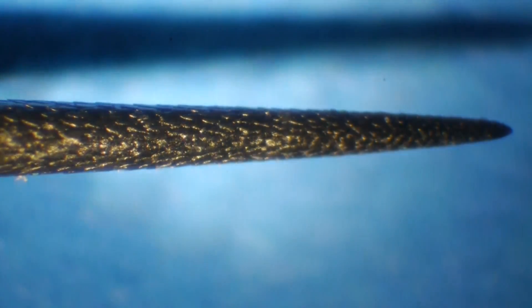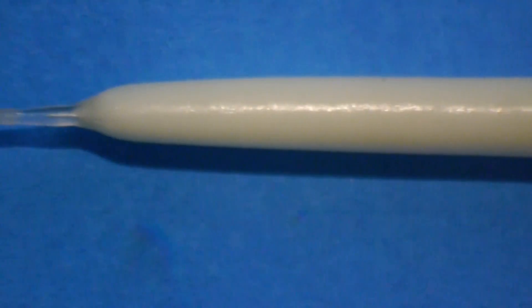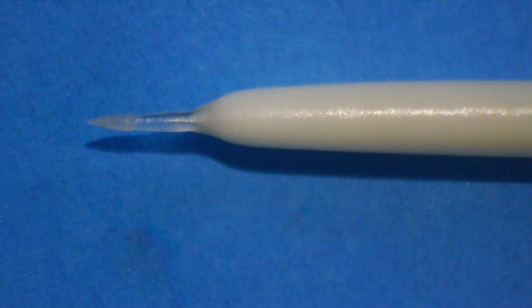Those scales point away from the tip, which makes them drive in more easily and makes them stick in, so that when the porcupine moves away the quill stays in that unfortunate animal and slips out of the porcupine. When we look at the roots, we notice that the root end is also tapered or pointed.